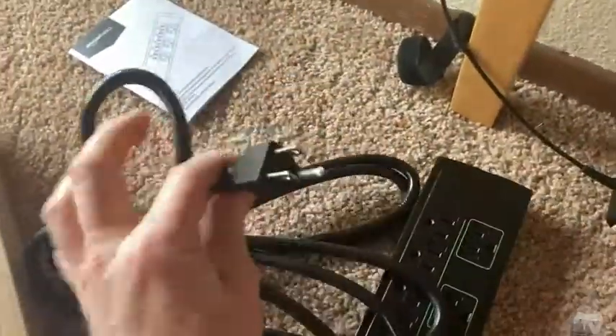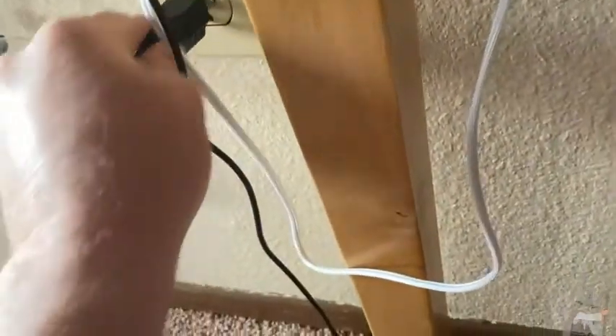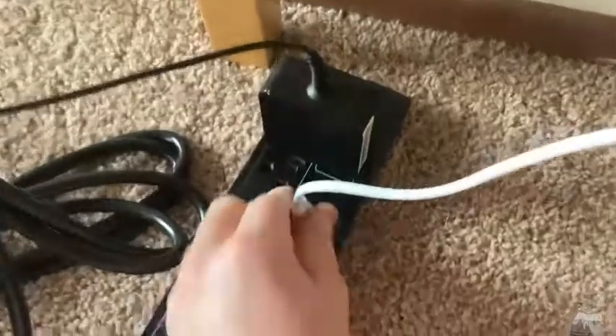Let me plug it in and show you how it works. I'm just going to plug it in here. I have a little office here and there needs to be more outlets. So I had this plugged in here, and I have these lights here. You just plug it in here, and that's it. So it's plugged in.